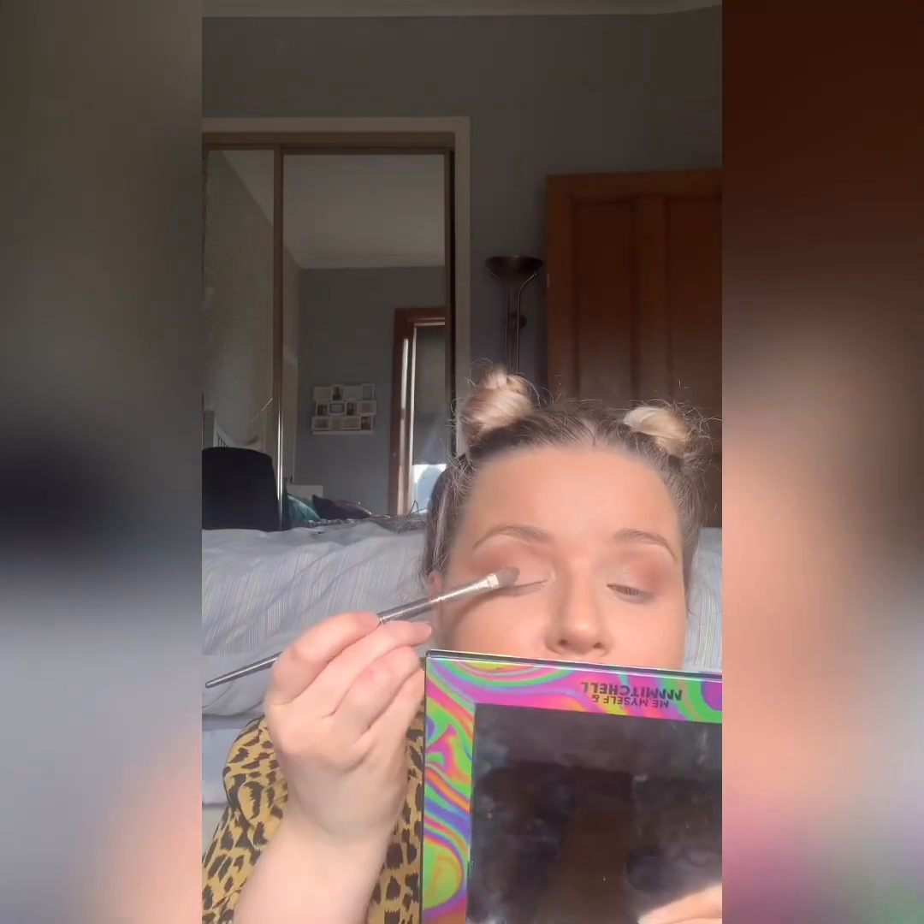And then I'm just going in with a MAC Mineral Eye Skin Finish — the darker shade. It's absolutely beautiful. It's called Global Glow and it is stunning. I can only really get away with using it whenever I'm quite tanned.